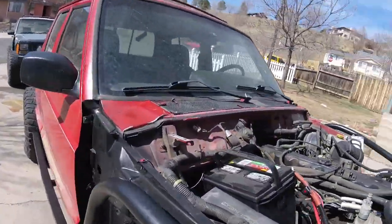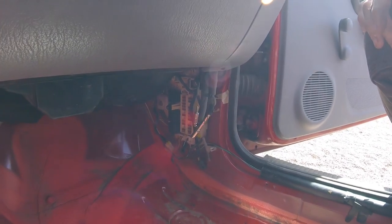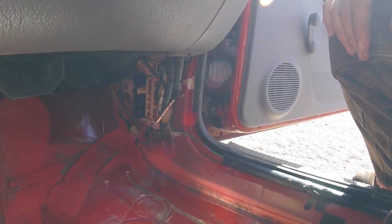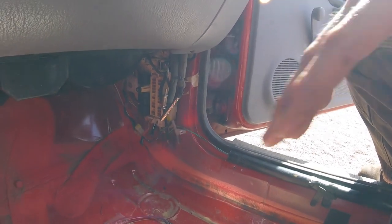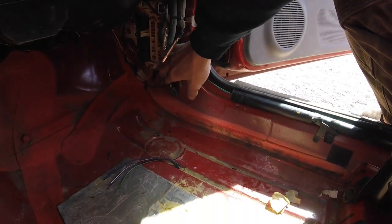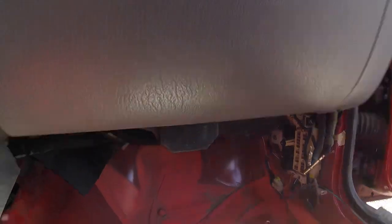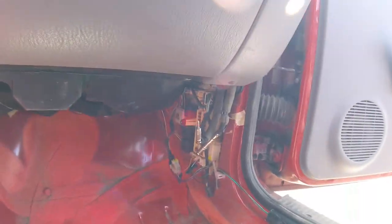And now today it doesn't want to start unless I give it gas — and if you'll inject it, that's no bueno. But it will run as long as I'm mashing the gas pedal a little bit. I'm starting to suspect some of these wires I cut out that ran all the way around and then back and over here for no reason — why didn't they run them across the dash? It seems ludicrous.